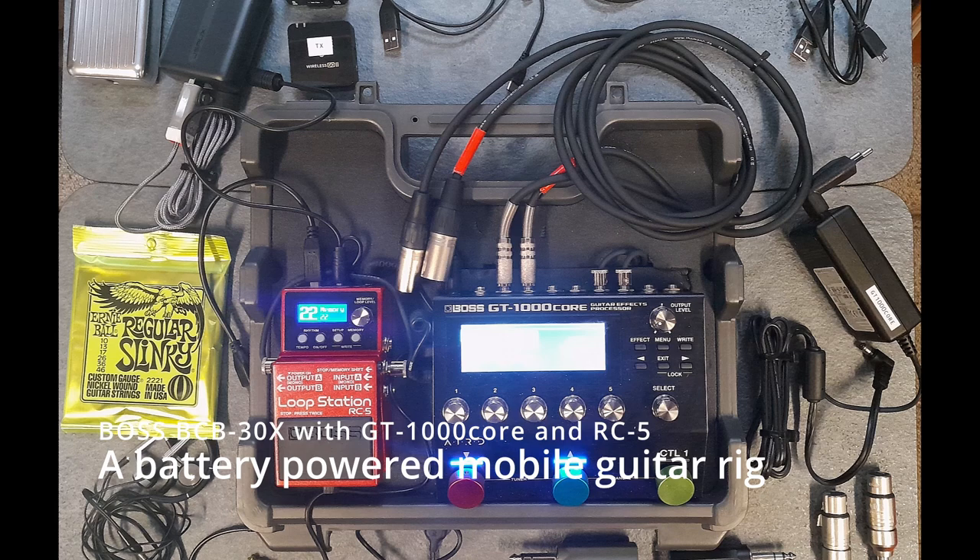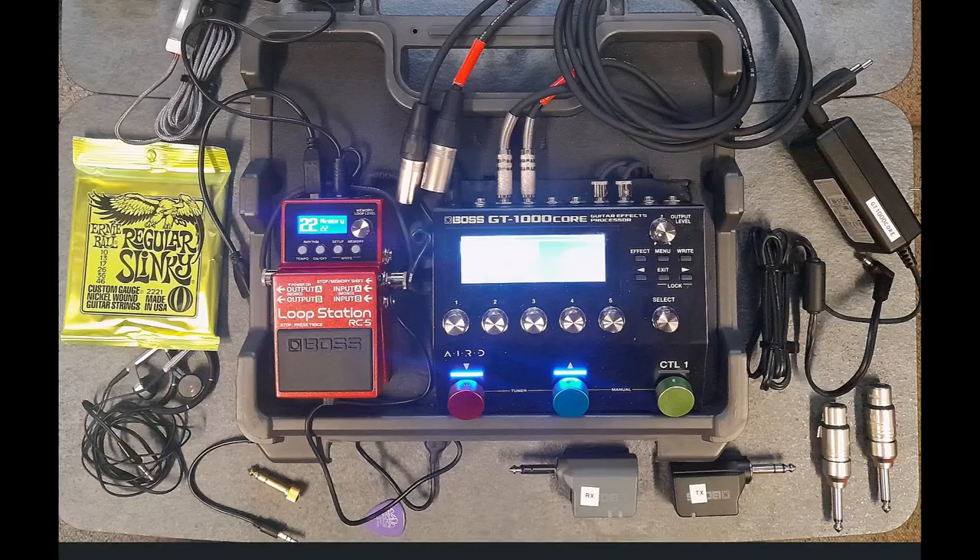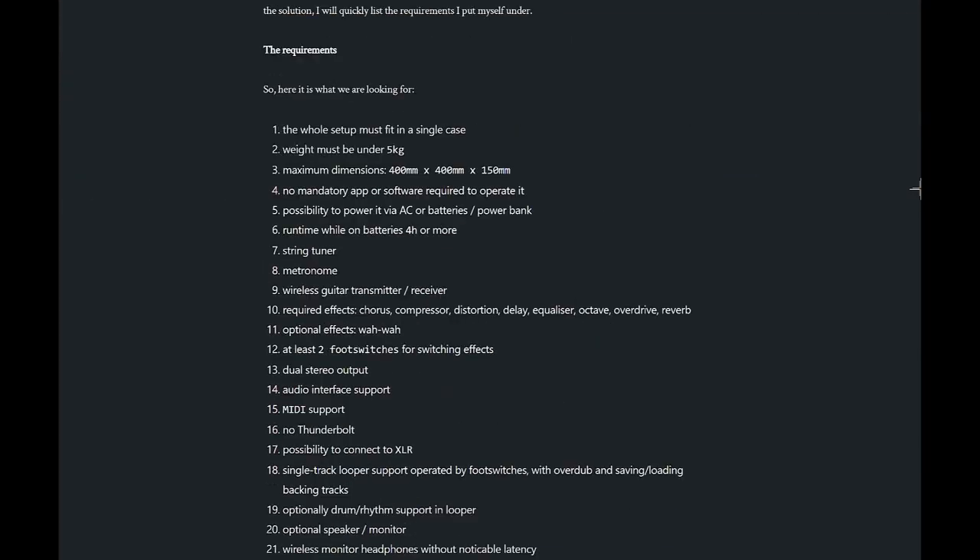Today we talk about my new mobile guitar rig or pedal board. I'm most of the time in a caravan where I don't have much space, nor loudspeakers, amps, or cabinets. I was looking for a mobile setup that was just not too heavy, and I ended up with a Boss BCB30X pedal board, a GT1000 Core DSP, and something around it. I'll quickly tell you the requirements I had.